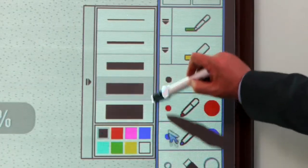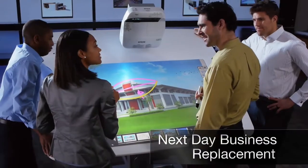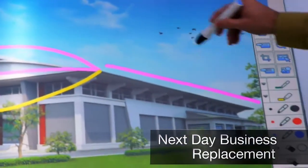And the ultra-short throw design minimizes shadows and eye glare. Get all the benefits of Epson technology with you, and our world-class service and support program behind you, just in case you need it.